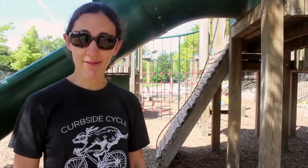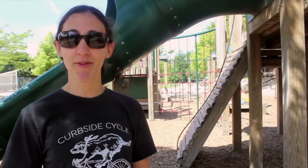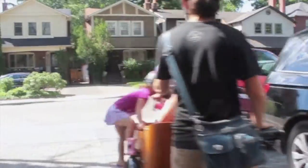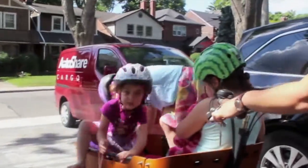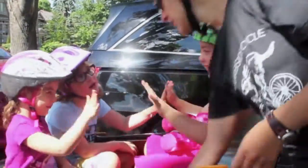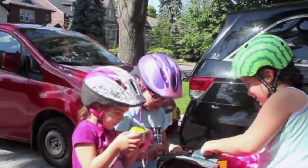We just moved and we happened to have a garage, which is awesome, and we store the bike in there now. But our last house, where we kept the Babo for a long time, had no shed, no garage — we just parked it outside. Sometimes in the winter we'd stick the rain cover on top so the bucket didn't get full of snow, but it was great: never rusty, never damp. We could ride it in all kinds of weather and it was great outside.